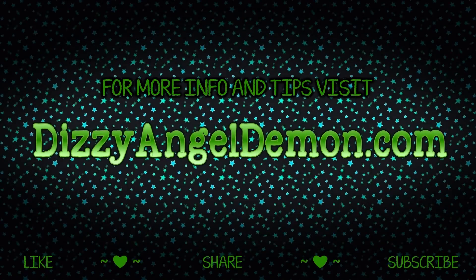Please show your support by hitting the like button, share this video with your friends, and subscribe for all the latest from Dizzy Angel Demon.